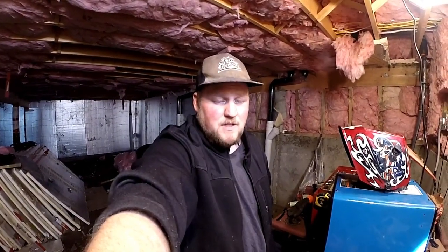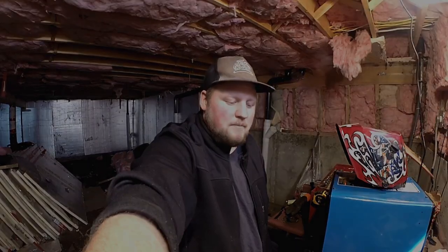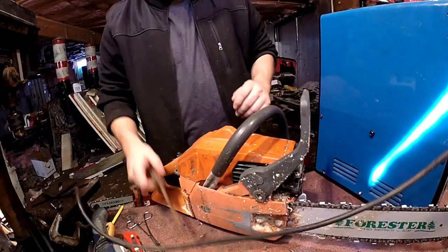G'day folks, welcome to another episode of Stuff and Such. Today we're going to show how to properly replace a fuel line on the Husqvarna 266 and the series that are very similar: the 61, the 268, 272, and the 66 — they're about all the same. We'll go through it and I'll show you how to properly replace the fuel line on them.